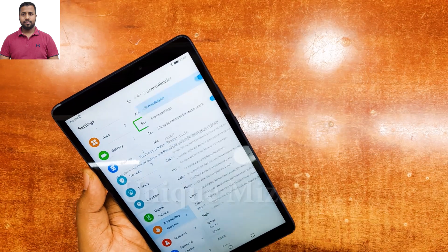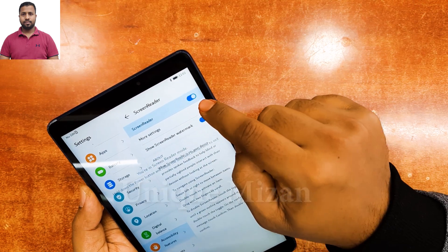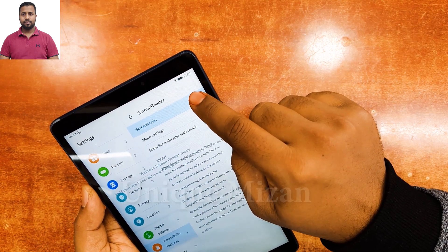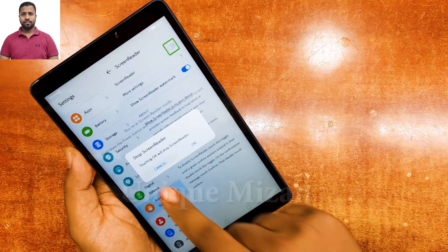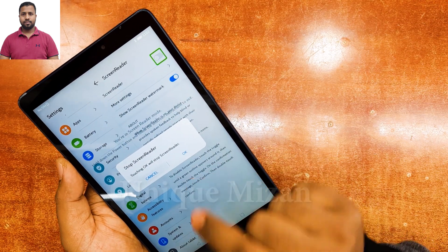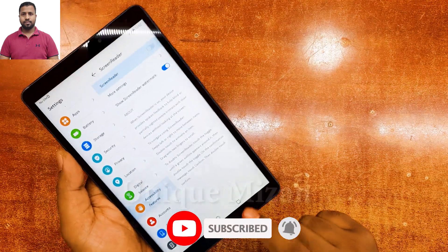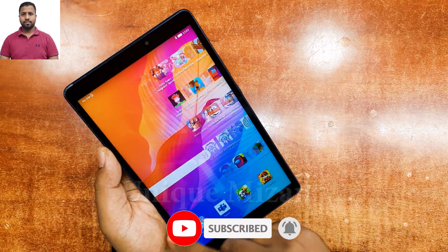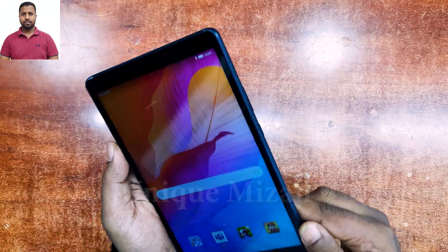One tap, then two taps to go to Screen Reader. You can see Screen Reader here — one tap, then two taps. You need to turn this off. One Touch — put it to stop Screen Reader. Okay, TalkBack is stopped, you can see here.